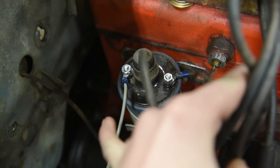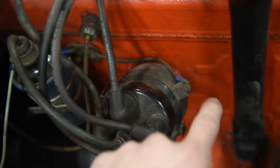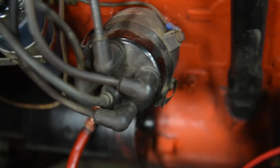Hooking up the coil is really simple. Obviously you've got the plus going to your key switch and then the ground terminal connects directly to the distributor. You always want to make sure that this wire is in good shape and all contacts are clean.